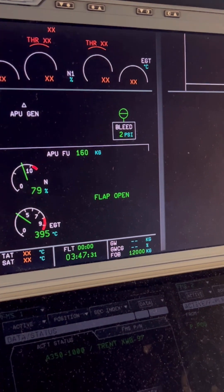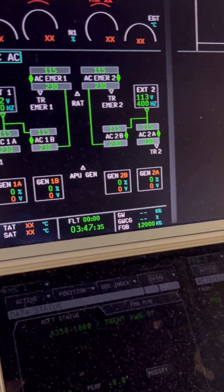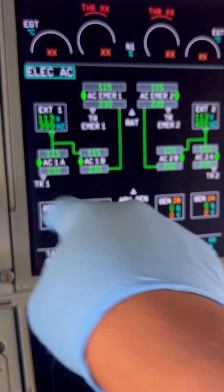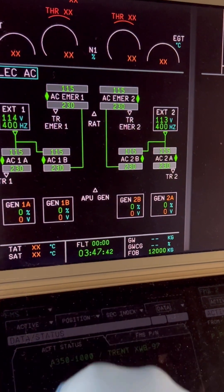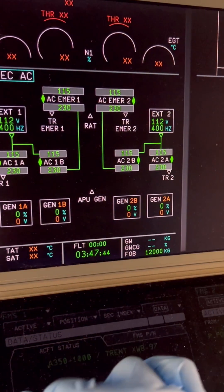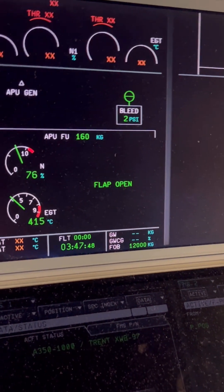We go back to the electrical page to check the status. As we can see, external power one has automatically connected now that the APU generators are off. The aircraft is now on two sources of external power — external power one and two are both live on the aircraft.